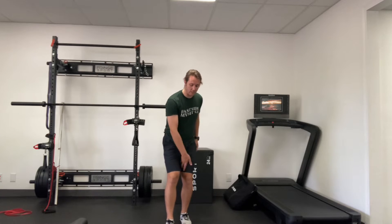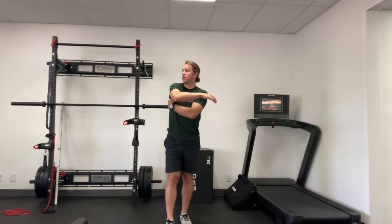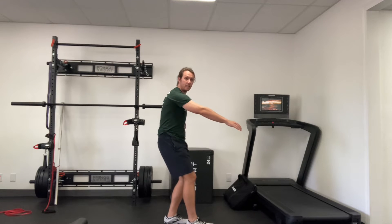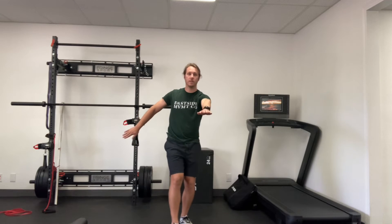My left heel, left inner thigh, left glute — I'm tucking my pelvis under, ribs are down. I'm reaching forward with my left arm, my right arm is coming back where I feel my low trap and tricep. I'm not reaching back to the point where I'm extending — I'm keeping my back nice and neutral and then bringing this arm out to the side.